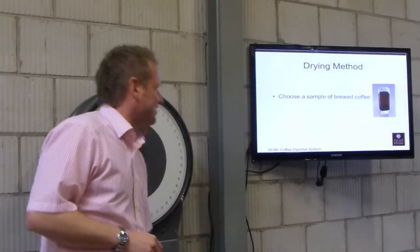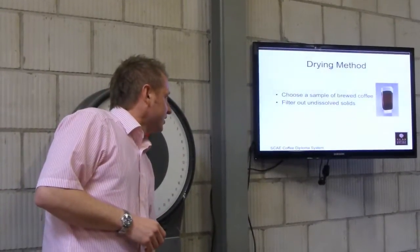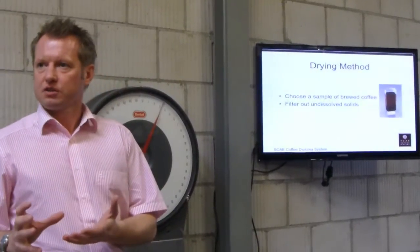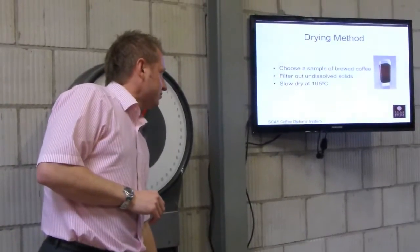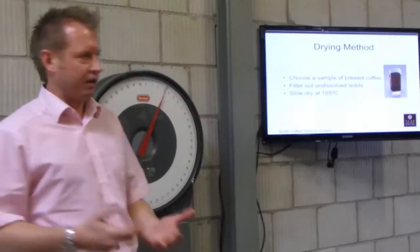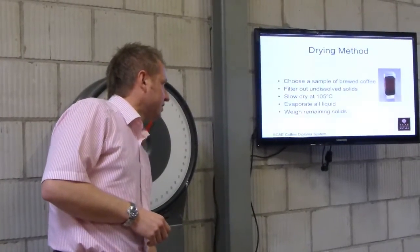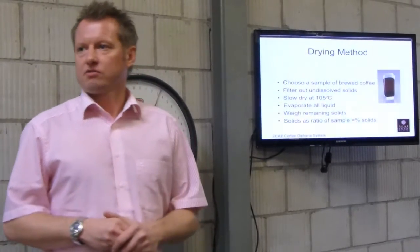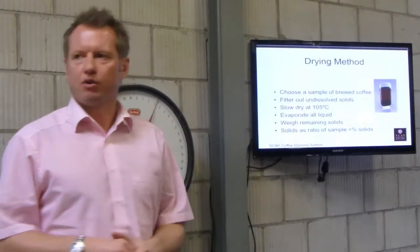The drying method: you take a sample of brewed coffee and filter out any undissolved solids — so if your brewing method allows oils or undissolved solids through, you need to filter them out. You dry it slowly at 105°C. Take ten 10ml samples, put them in an oven at 105°C, evaporate all the liquid, then weigh the remaining solids. The solids as a ratio of the sample gives you your strength. You take ten samples to get an average — with only one, there's obviously a margin of error.